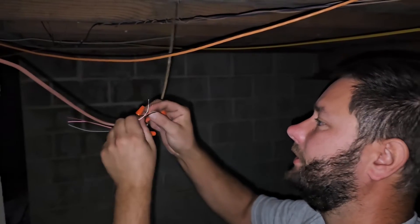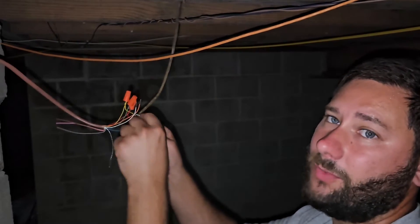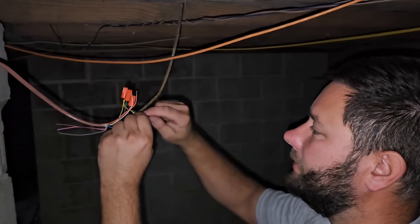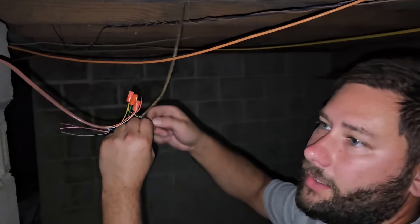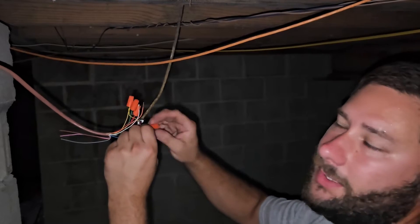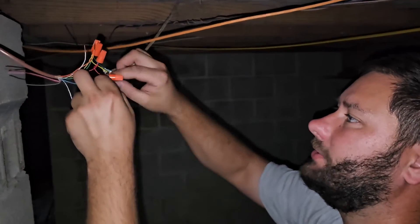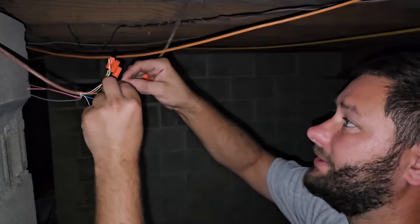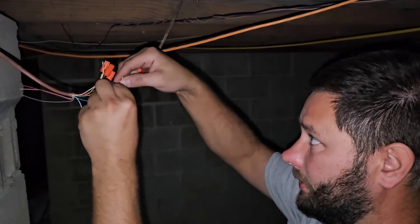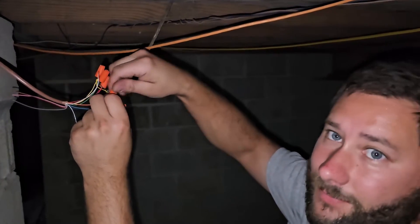Glad we found this problem — it'll be better off. I don't like making splices; I like to pull a whole new wire. But the wire was stapled up through the wall and the customer didn't want sheetrock work done, so I explained the options and they agreed. Communication is key to being successful and having good relationships with the people you work with and your customers.